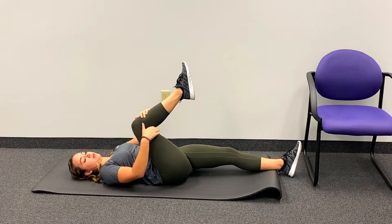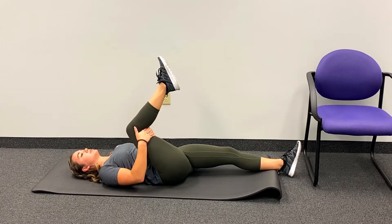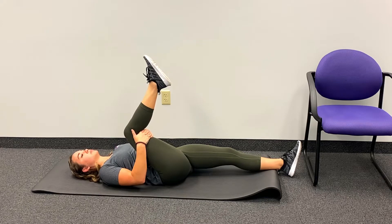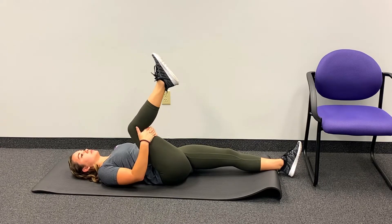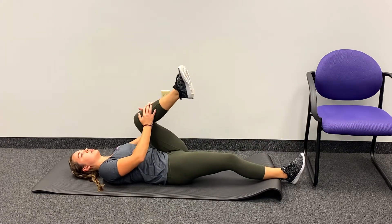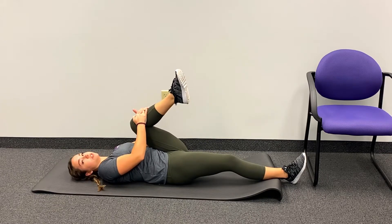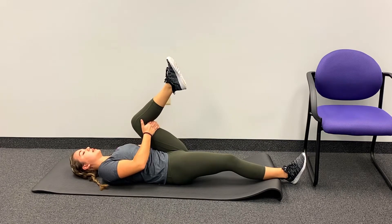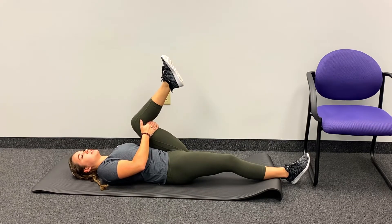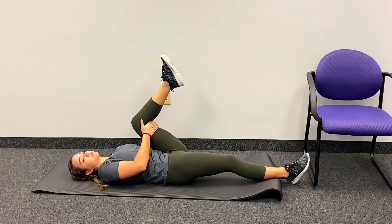You can take those hands under the hamstring, right behind the leg, just to help support the knee and bring that leg nice and close to the body. We're going to hold each stretch for about 15 seconds. Then gently take that leg down and lift the other one up, bringing it towards the chest. We can use our hands for a gentle knee hug or take them under the leg, bringing the knee to the chest. Take a couple of deep breaths, counting to 15 seconds, then release.